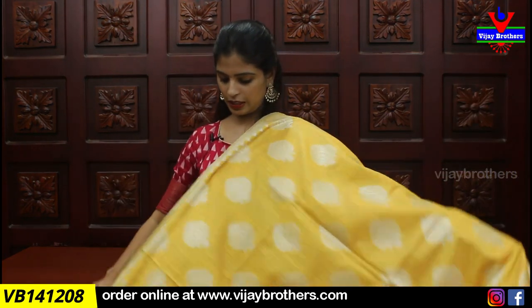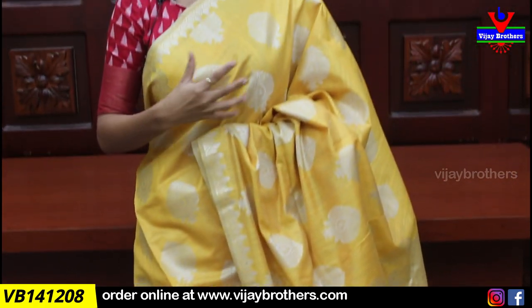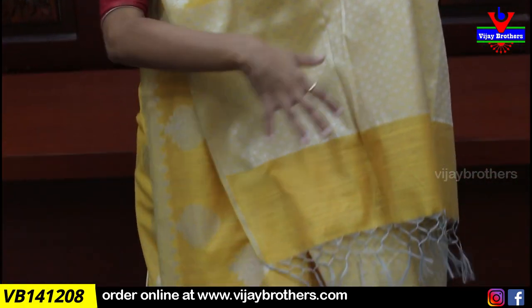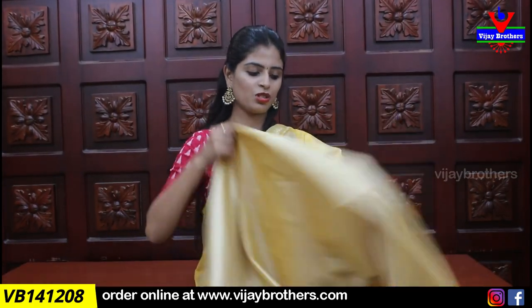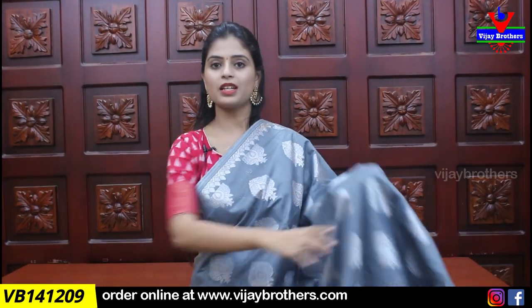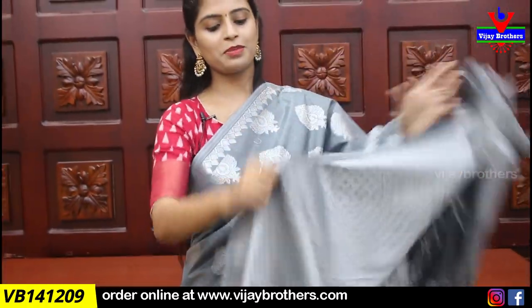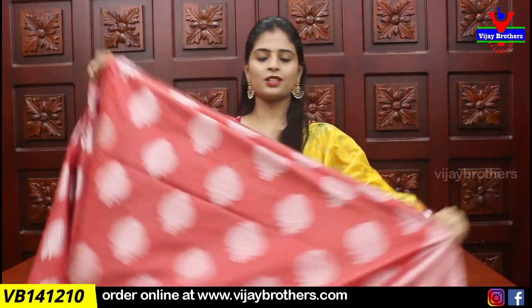Next we show yellow — silver zari weaving same throughout. The pallu also features silver zari weaving, and the blouse is self silver zari weaving. Price ₹1275. Next color is grey — beautiful color combination. Pallu and blouse in silver zari weaving, price ₹1275.